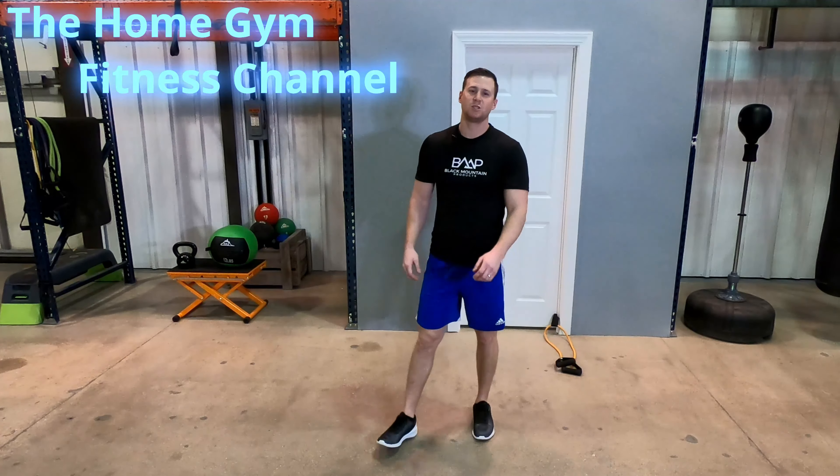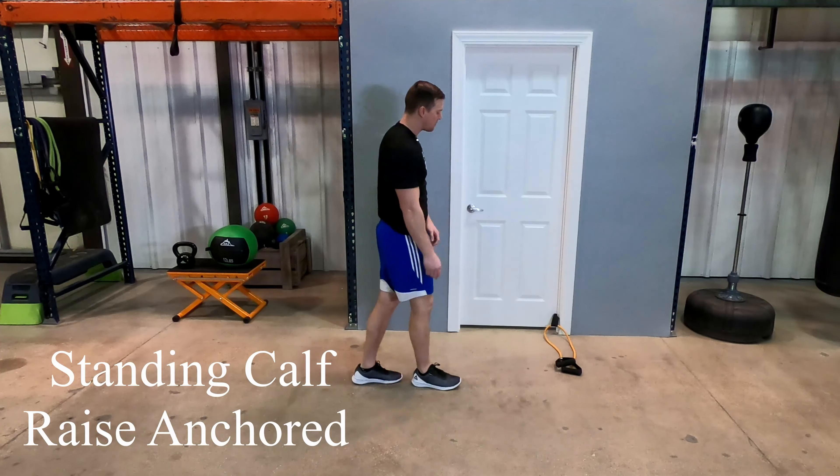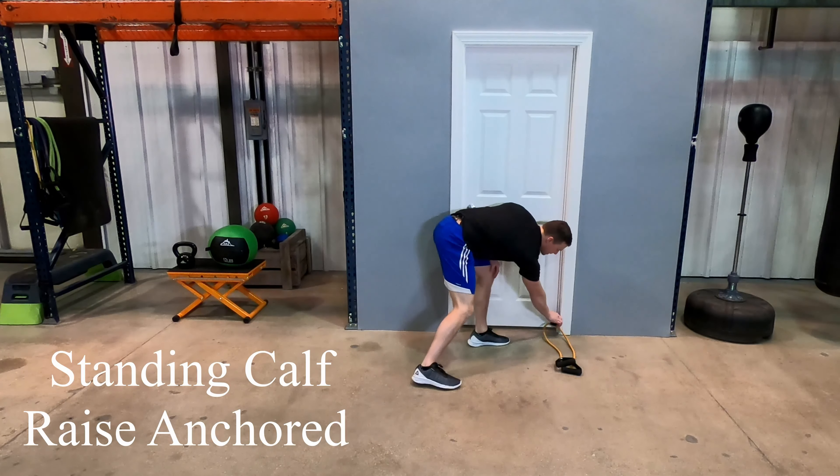Hey guys, it's Kyle with Home Gym Fitness Channel. Today we're going to be going through a calf raise featuring Black Mountain Products resistance bands. First thing you're going to do is get your door anchor set up on the door, pull on it, and make sure that it is secure.